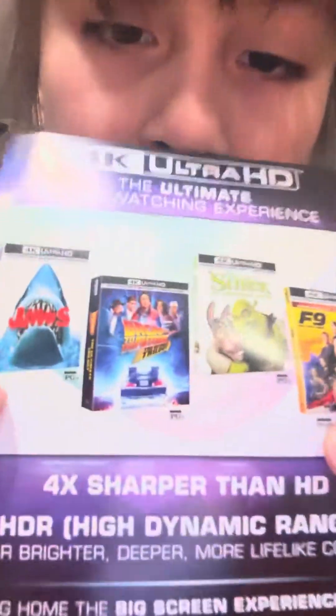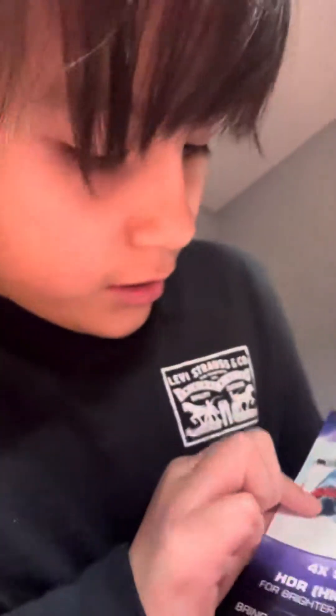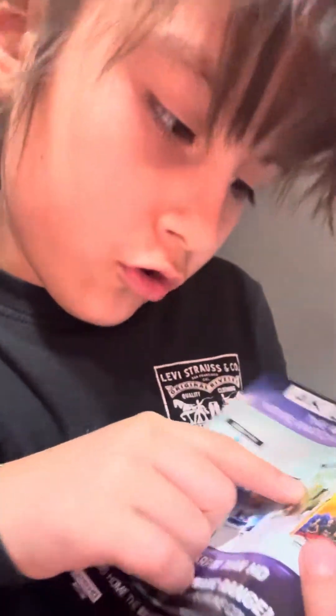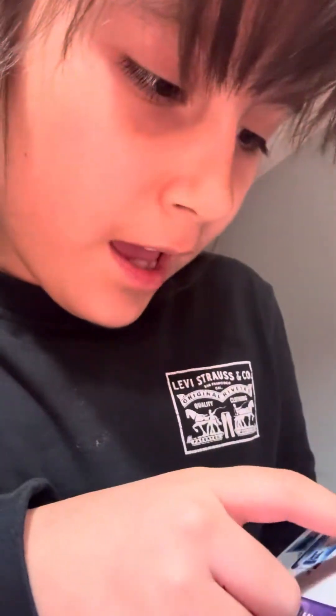And look at all of these other movies. There's Jaws, and then there's Back to the Future, Shrek, F9 — there's all of those movies. Ultra HD movies.